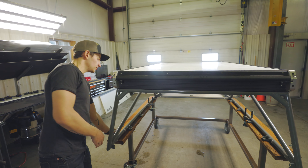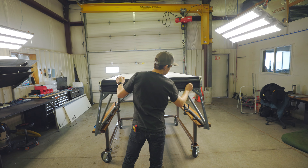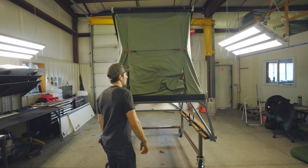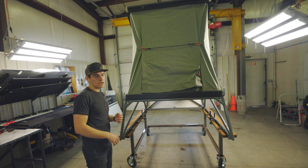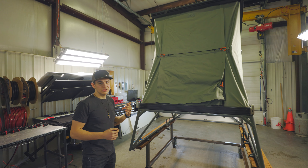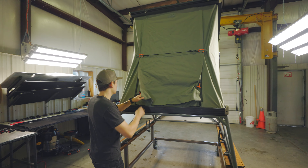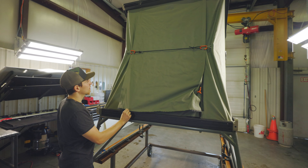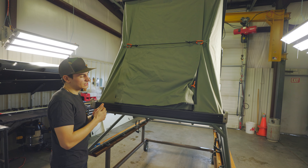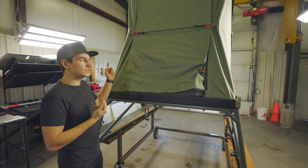So the first step is going to be to open our tent. And then next would be to, if you want, remove your floor panels. It can just be easier to get in and out of your tent if the floor panels aren't in there, but that's up to you. This is our second gen tent. We're just going to snap it out and snap it back in. The process would be the same whether you have a first gen tent or our most updated tent with the side doors on it.